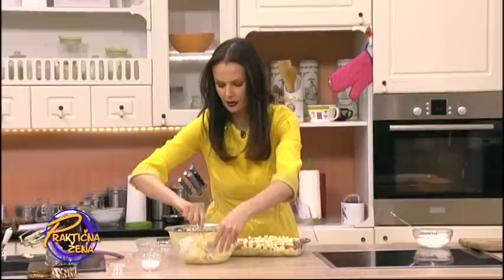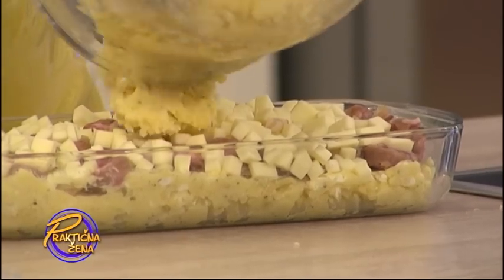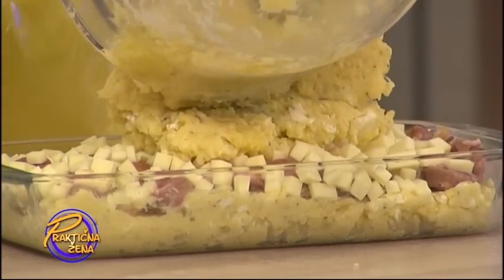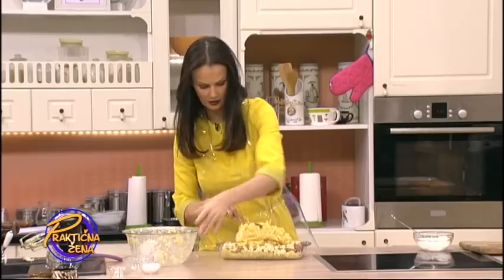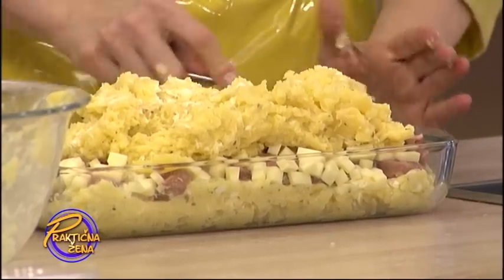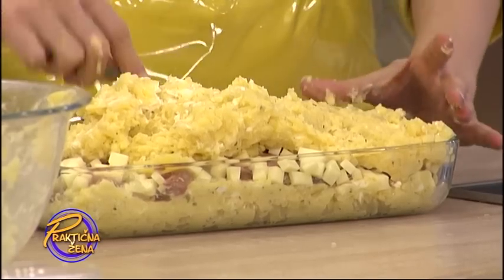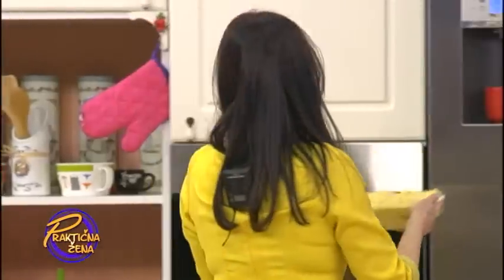I sada ide onaj gornji sloj ponovo - pire krompira sa jajima, sirom i origanom. I ovo je stvarno, ne može da ne valja. Od sastojaka koje inače koristimo u kuhinji možete napraviti nešto malo drugačiju varijantu jela u odnosu na standard na koji ste navikli. Ovo stavljamo u rernu na 200 stepeni, 25 minuta.